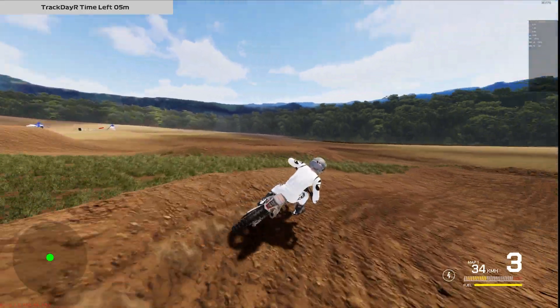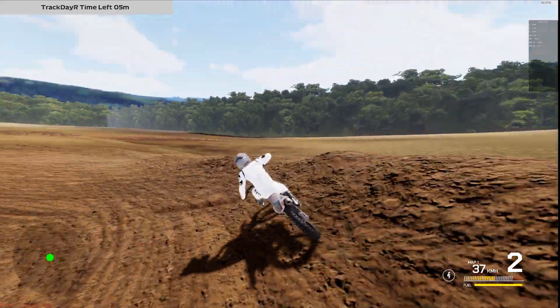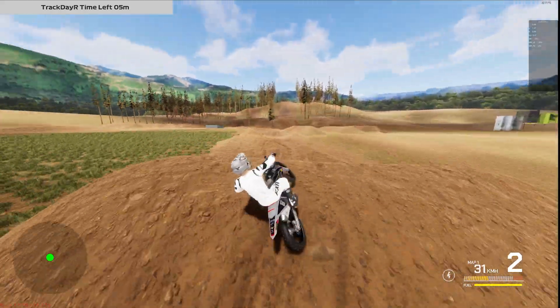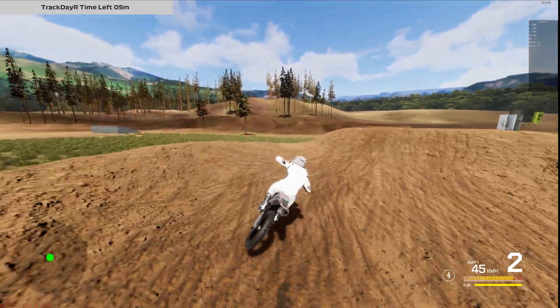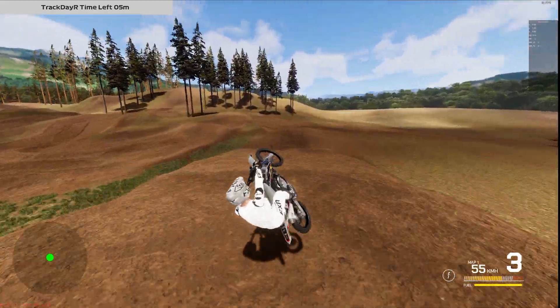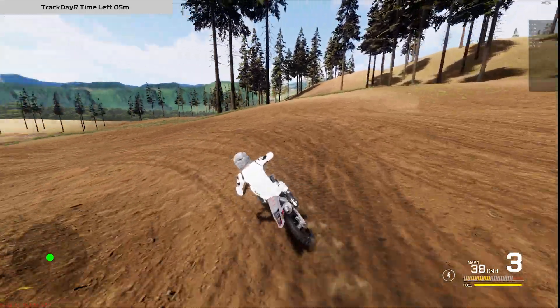In today's video I'm going to show you all the bikes — the 125, 250 two-stroke, 250 four-stroke, and 450. We're starting with the 450, which I wanted to talk about first because I feel like we're at a good point. There's still a little bit of tire slip but overall it has improved so much. I'm really, really happy — it feels like you're riding a real 450.